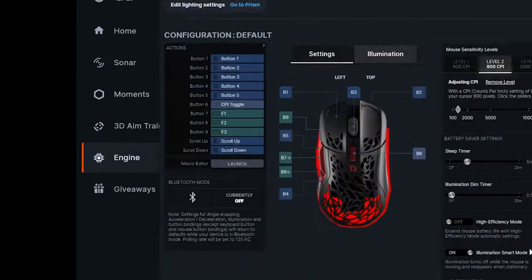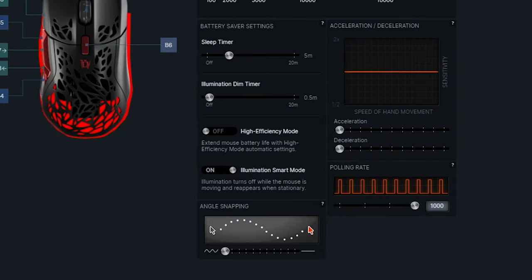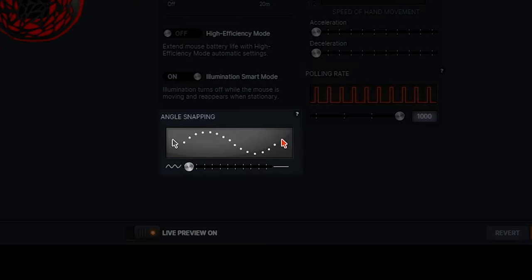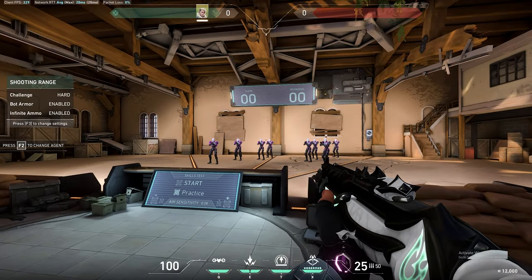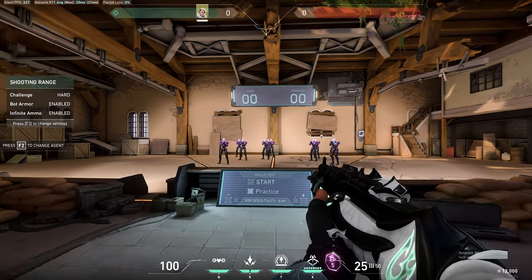In the Gear tab, you can customize the button configuration of the mouse, create your own macros, and there are even battery saver settings such as the Sleep Timer, High Efficiency Mode, and the Illumination Smart Mode. The software even has its own mouse acceleration settings, and another interesting feature is Angle Snapping, which corrects your mouse movement and allows you to draw perfectly straight lines. I even saw some FPS players using something similar just to keep their crosshairs at headshot level while tracking from left to right.